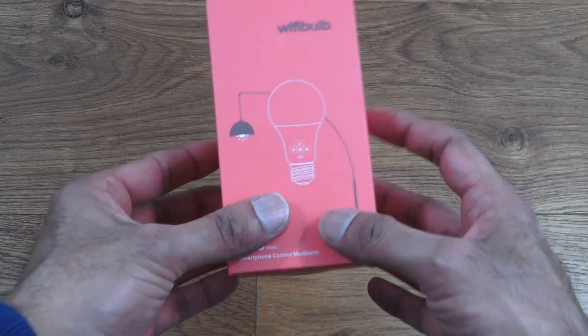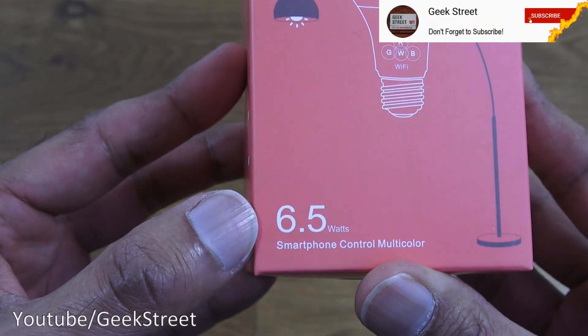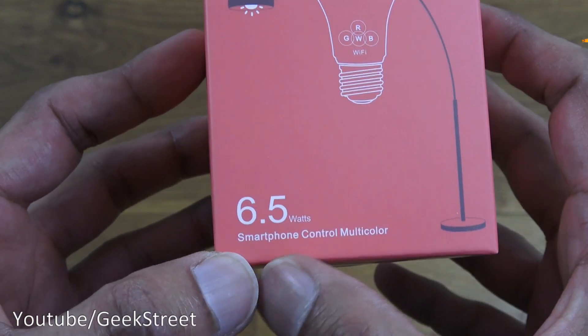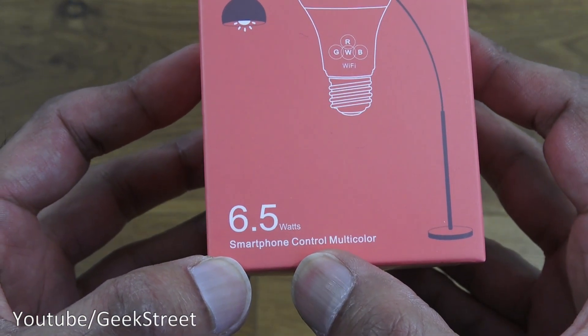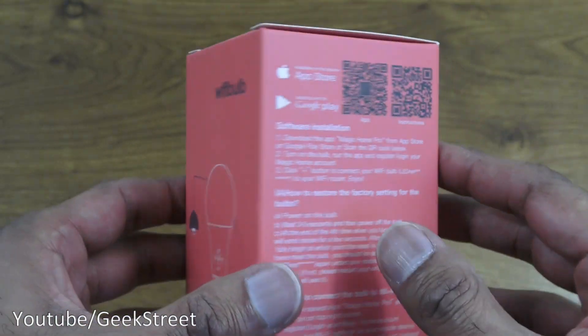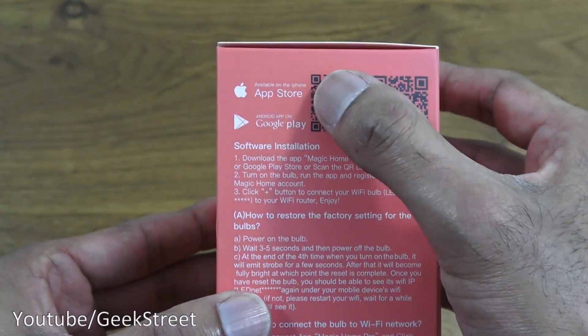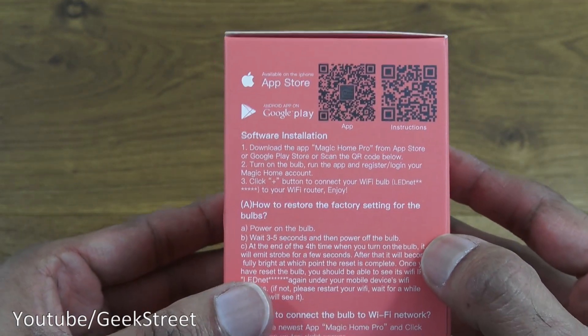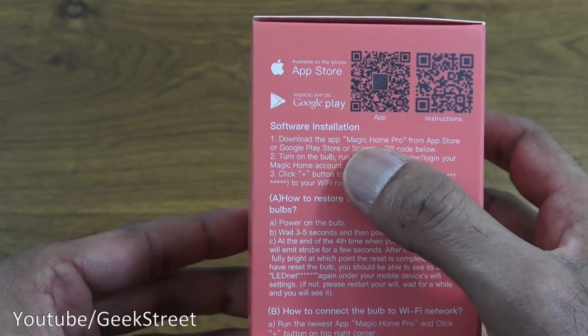Some details in the corner: 6.5 watts power usage, smartphone control, multicolor — so it's a multicolor LED bulb. Coming around here you've got two QR codes, one for the Google Play Store and one for the App Store.